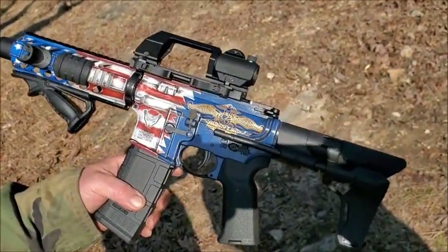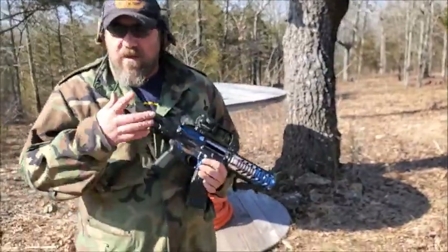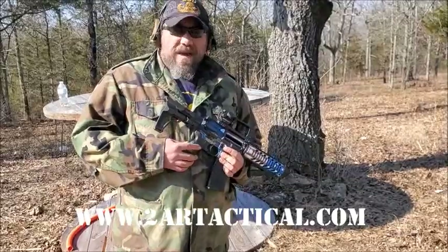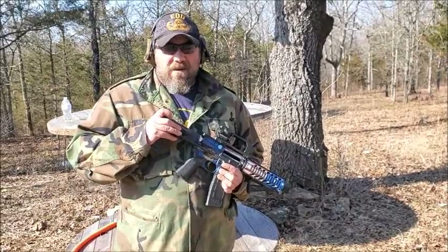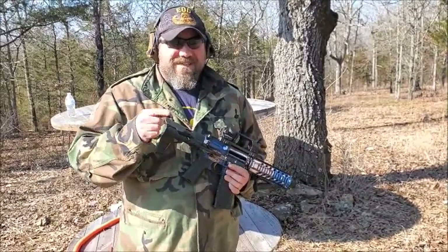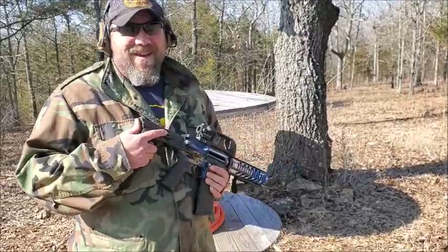If you guys want to inquire about getting one of these from us — we do our own Cerakote work, or inquire about having your weapon Cerakoted — you can contact us on our website at 2ARTactical.com. You can also reach us on Instagram at 2ARTacticalcustomguns, or on Facebook at 2ARTactical. I'll try to answer you on Facebook, but if I don't, just shoot me an email at 2ARTactical@gmail.com, because I'm banned right now on Facebook for 30 days.